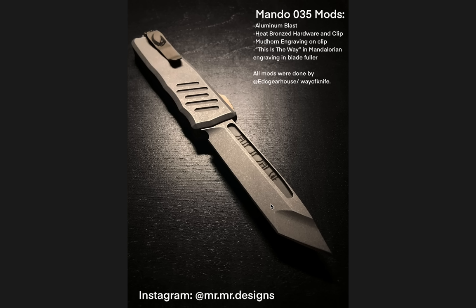I'm not the biggest Star Wars fan in the world, but this is a gorgeous mod. It's not like you can only vote for this if you're a massive Star Wars fan. I only have one picture of this thing, but this is amazing. A lot of people might be asking: is the blade modified? That compound tanto with the hollow front end? No — that's actually a stock blade. But funny enough, it goes perfectly with all the modifications and looks super futuristic. If they were carrying pocket knives in Star Wars, this is exactly what I'd imagine. Make sure you follow mr.mr.designs on Instagram — all mods were done by edcgearhouse slash way of knife. Very cool.